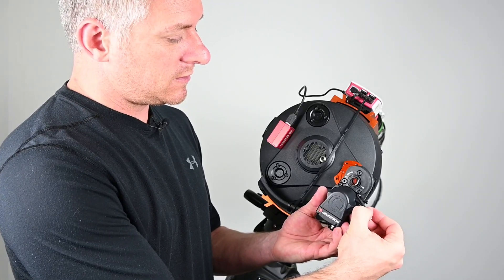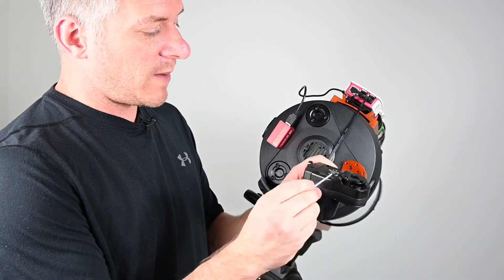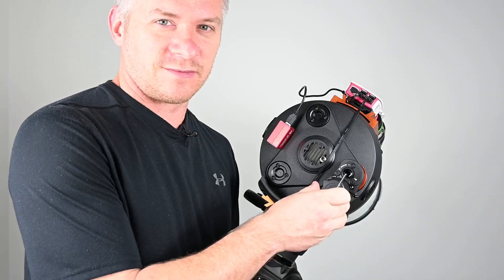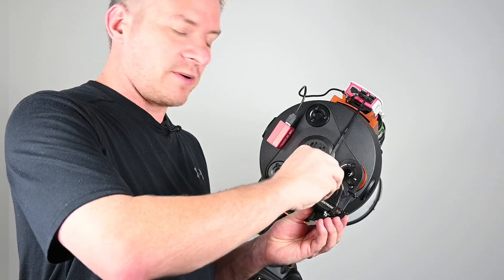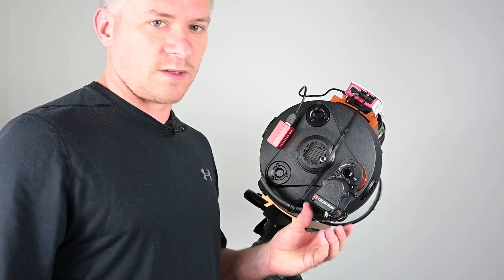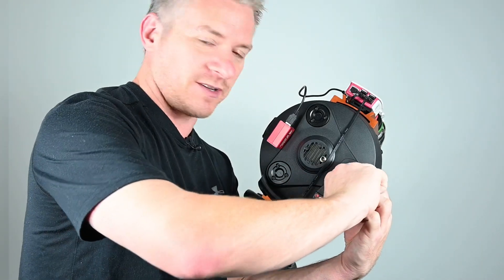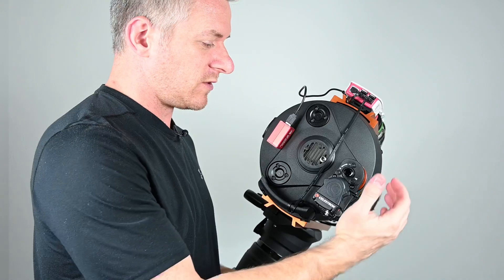The next thing we want to do is grab these two allen key screws here and just do them up a little bit so they just feed through the back - it makes locating the two holes a lot easier. We're going to slip the focus motor over and just locate those two holes, then we're going to do up the screws. Once we've tightened up the screws and they catch, we just want to give them a slight tighten - we don't want to over-tighten anything.